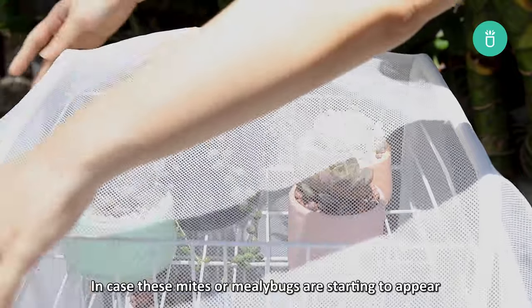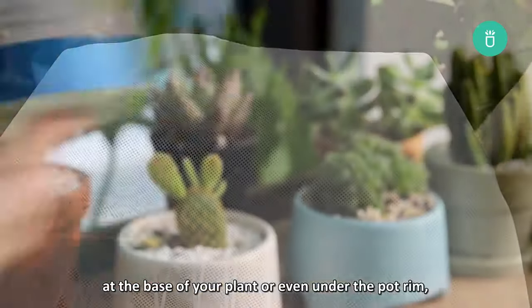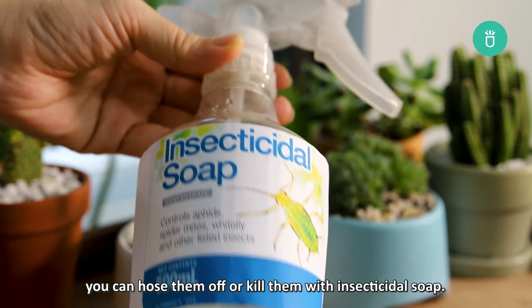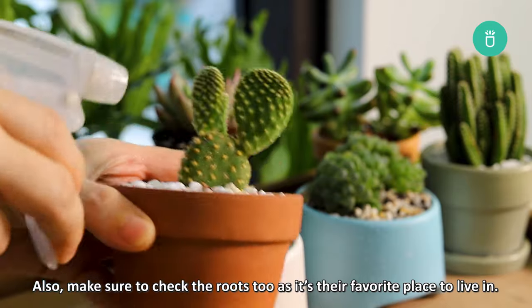In case mites or mealybugs are starting to appear at the base of your plant or even under the pot rim, you can hose them off or kill them with insecticidal soap. Also, make sure to check the roots too, as it's their favorite place to live.